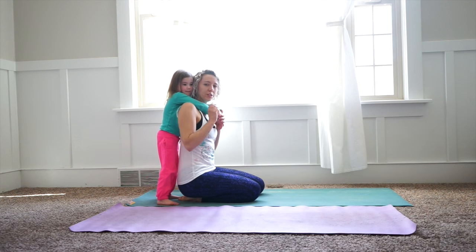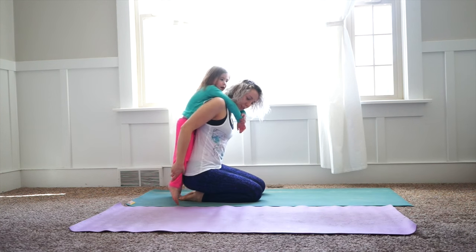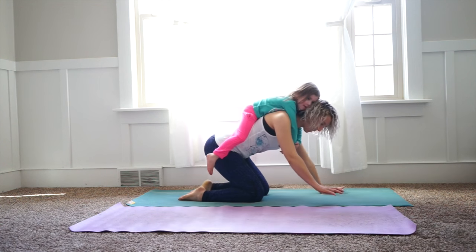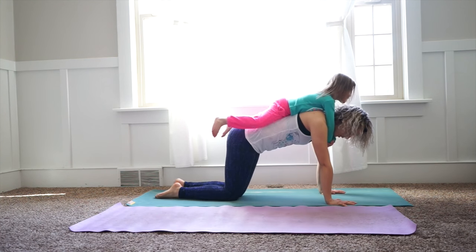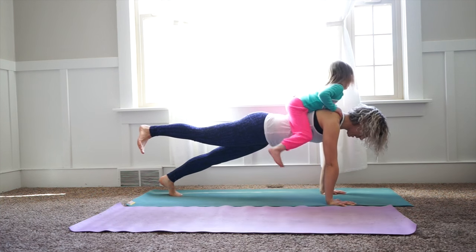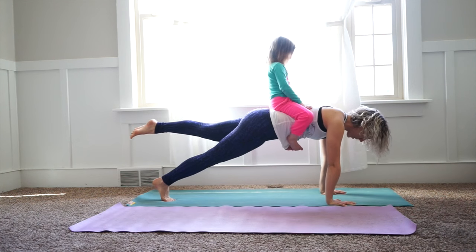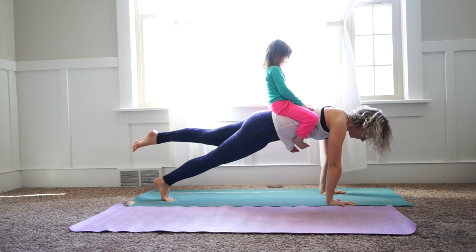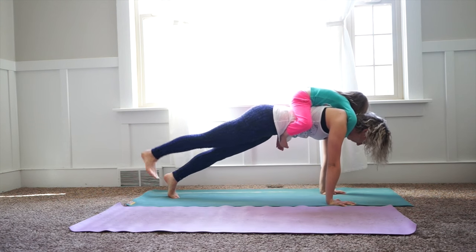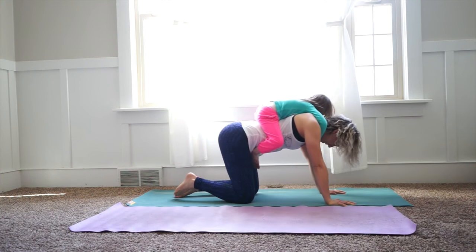Next posture is going to add a little more intensity — just like the one we did before, but a little more. Your little one's going to come behind you, hug you like a piggyback. Come to all fours, really pull your belly in so it doesn't hurt your back. Tuck your toes in, lift up, and then just lift one leg — really pull your belly in. Hannah, hold on tight. Exhale down, inhale up, hold on tight. Both sides — down, inhale up, exhale down. Very good, Hannah.